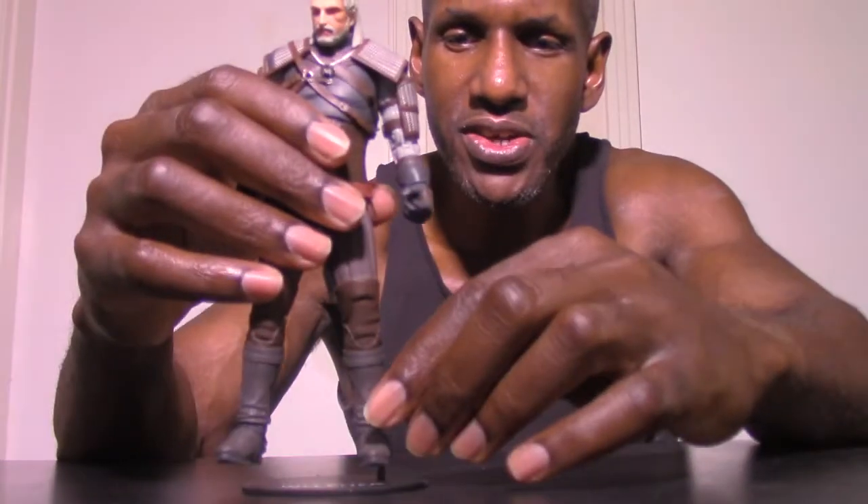He stands pretty good. I must say I think this is probably one of the best figures I've seen from McFarlane Toys recently — the paint looks pretty good, and I think they did a really good job on this. It really does look how Geralt looks in the actual video game, like Geralt from the actual video game.